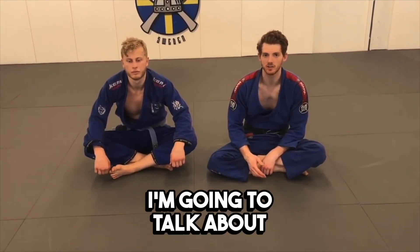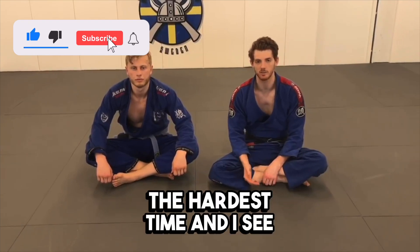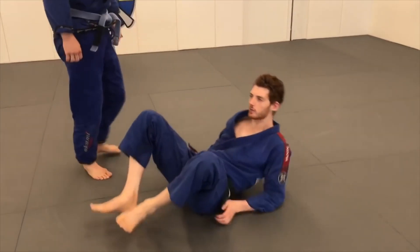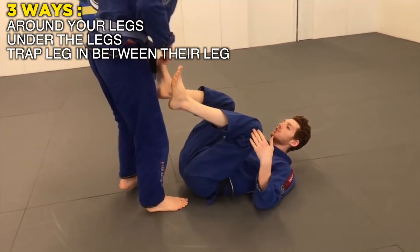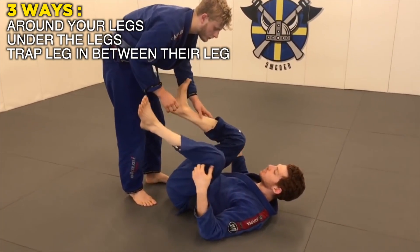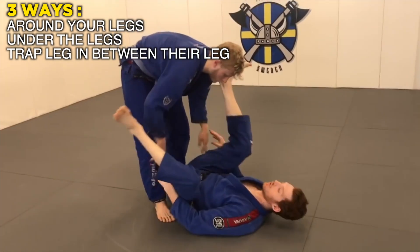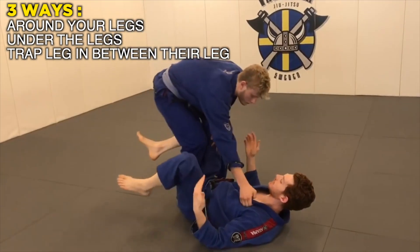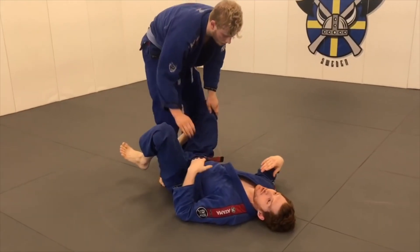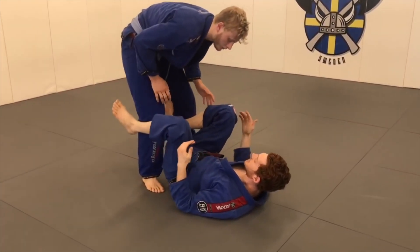In this video I'm going to talk about defending the knee cut pass. It's one of the positions I think gives guys the hardest time and I see a lot of mistakes people make when defending it. Basically, there are three main ways the guy is going to get around your guard: he's going to go around your legs, which is more like a torreando or a leg grab; he's going to go under, which is more like a stack or double under pass; or he's going to trap your one leg in between his legs, which often goes into a knee cut pass. But what we're looking at today is the knee cut pass.